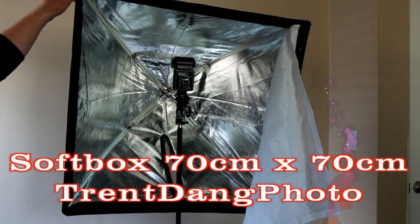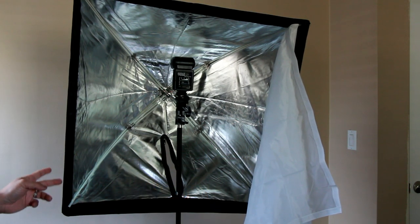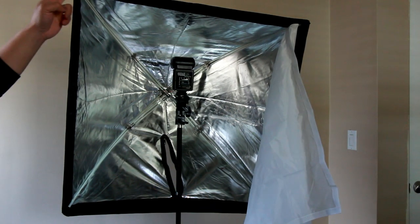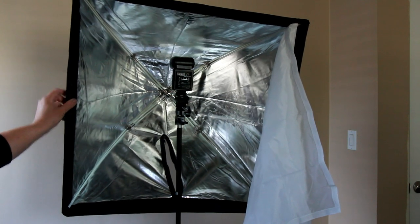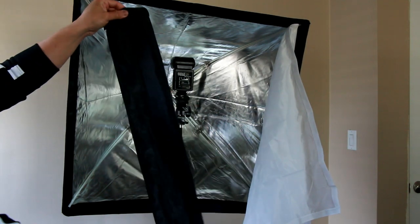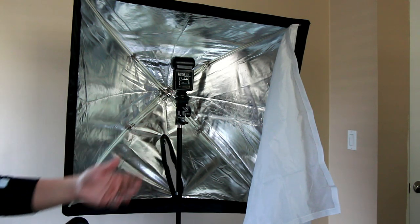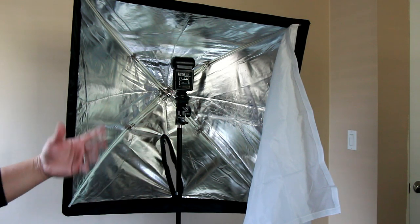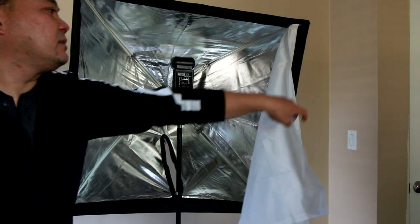I wanted to talk about the softbox I got off Amazon, it's made by Neewer. This is a 70 centimeter by 70 centimeter — that's roughly about 27 inches by 27 inches. This is an umbrella softbox, which means it folds and fits into this case right here. It's very compact if you want to take it to your customer site and take some headshots or something like that.